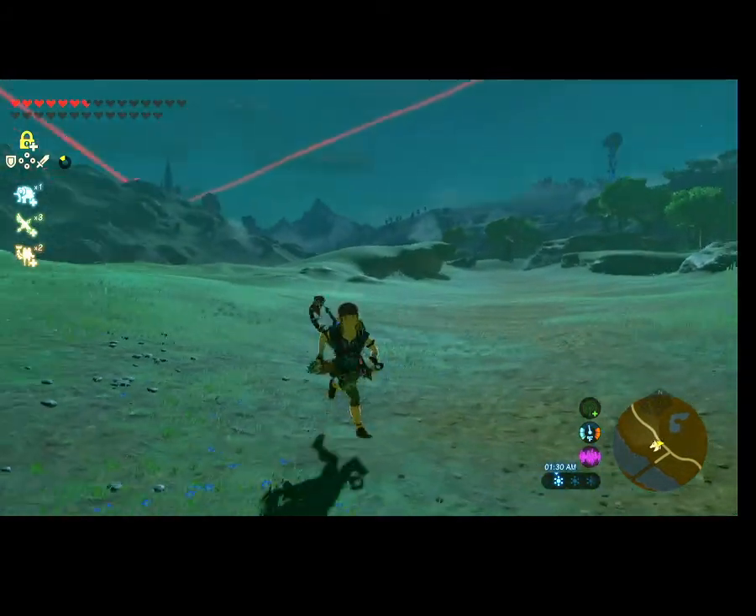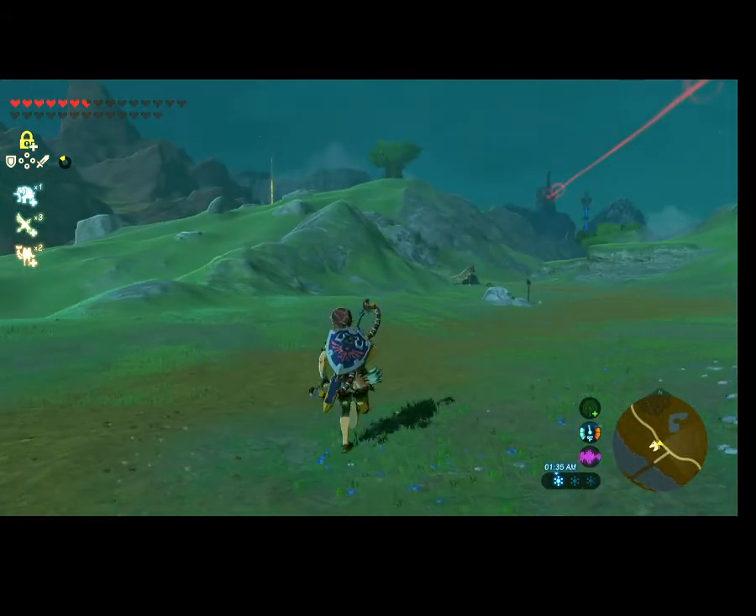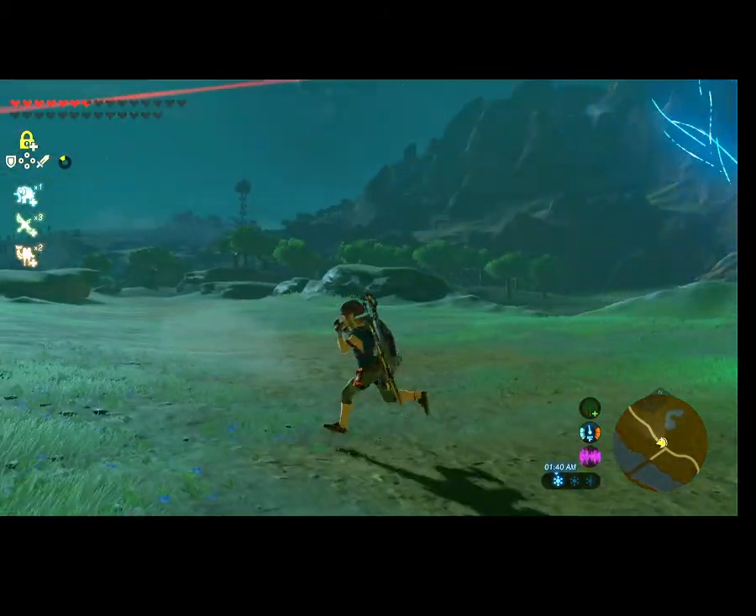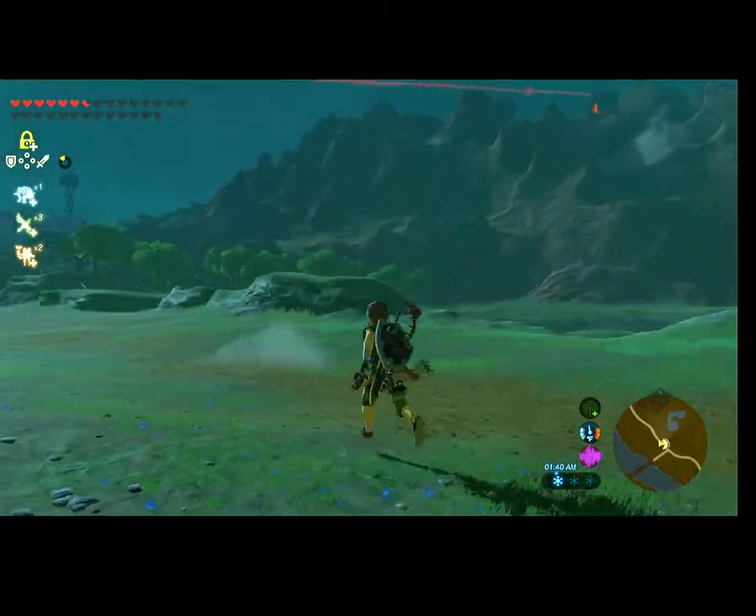Hello and welcome to another video. Today I'm going to be teaching you how to whistle sprint. Whistle sprinting is a pretty great tactic if you want to move around quickly without using stamina.